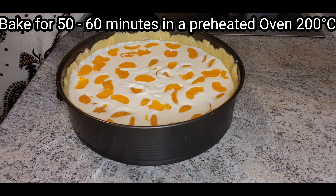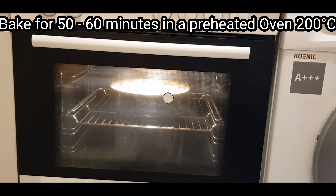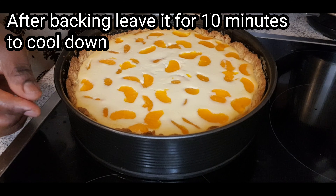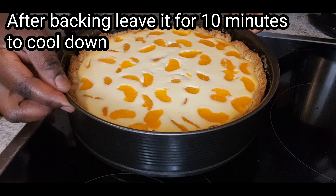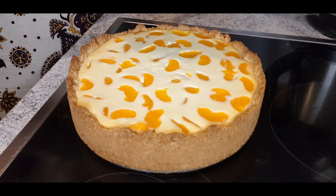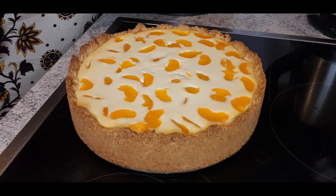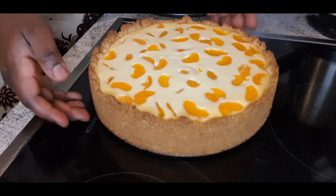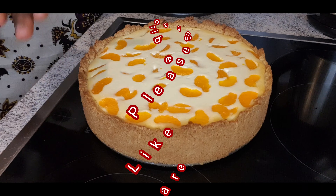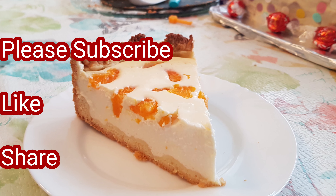When you are okay with the base, then you can add your creamy mixture in. And now it's time for the topping — with your mandarin orange, you can design the top any way you want it.